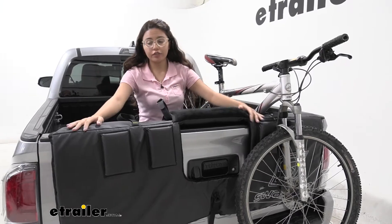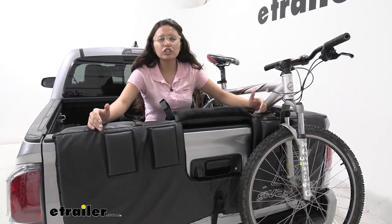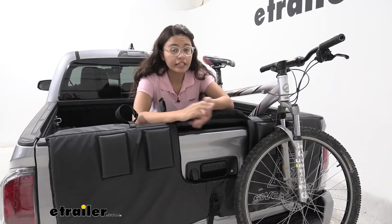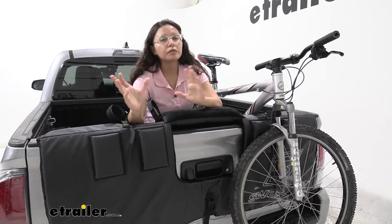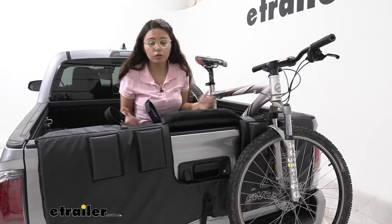As you can see, it fits pretty well on our Tacoma here. This is the mid-size, and it's great for bringing a bunch of bikes around. It has five straps, so you can technically carry five bikes. Some people just use it to put a bunch of bikes in their truck, bring them up to the top of the hill, and then ride down — that's a great purpose for it, and it works pretty well.